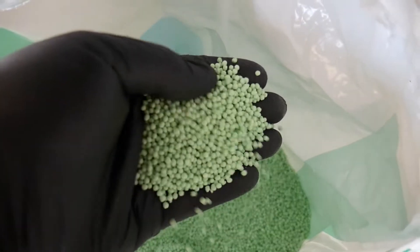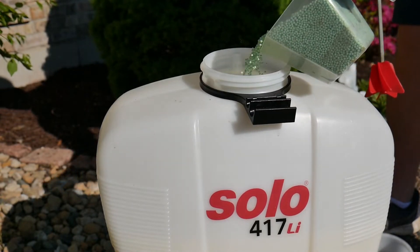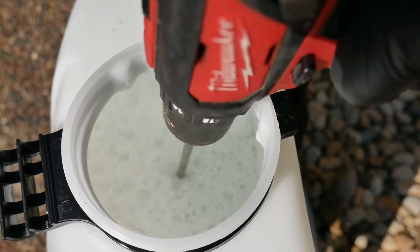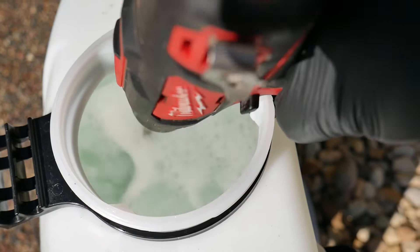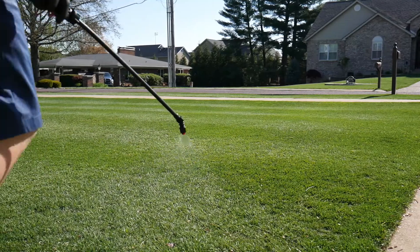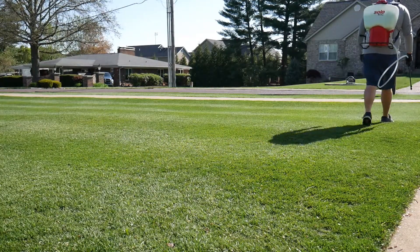I wanted to go back to the drawing board and go for more of a liquid program this year so I can control the nitrogen I'm putting down more closely, since I'm not going to be putting down a lot of nitrogen in the spring. If you're somebody who puts down a lot of nitrogen in the fall — that's mostly cool season folks like myself — you really don't need to go too hog wild with nitrogen in the spring. You've got plenty in the soil. In my case, I did about a pound and a half last fall, so I have more than enough to get me through until summer.